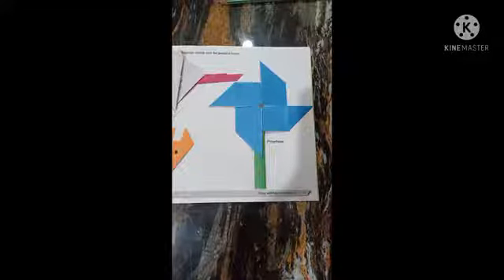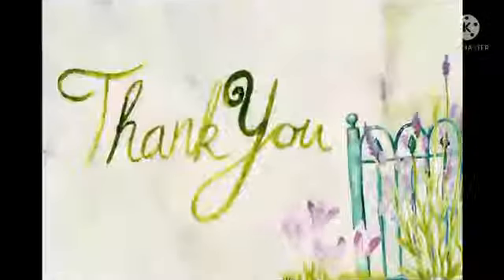Now students, stick your pinwheel on page number 15 with glue. Thank you. Thanks for listening, and do try this. Love you, guys. We will see you next time. Bye bye.